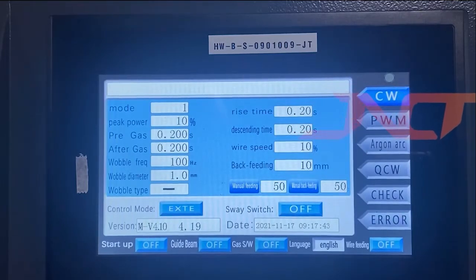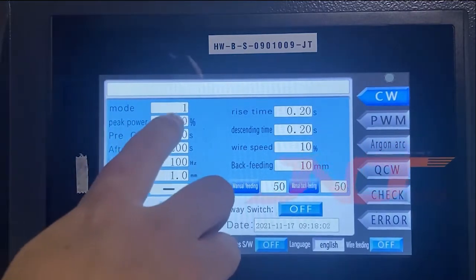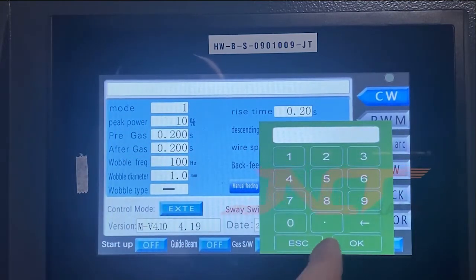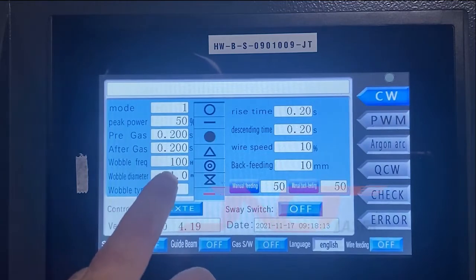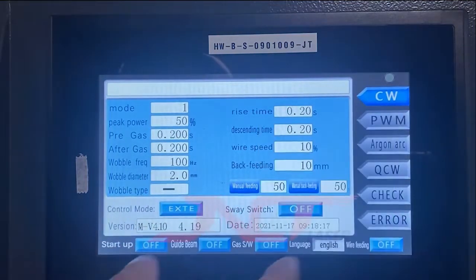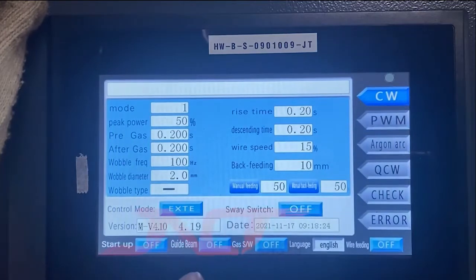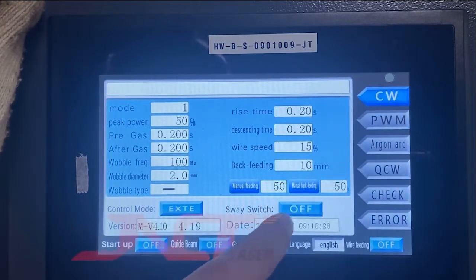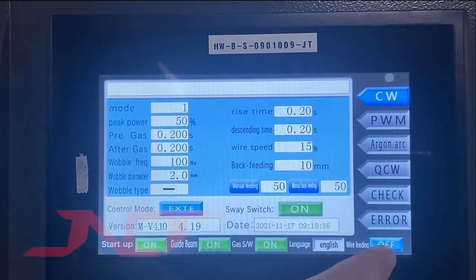Right now I will demonstrate with a 3.5 millimeter mild steel, and train you how to set up the parameters. The peak power we can adjust — because the material is 3.5 millimeters — we have to adjust to 15 percent power. The weld diameter is 2 millimeters. The wire speed, adjust to 15. Switch turned on, start turned on, grabbing turned on, gas turned on, wire feeder turned on.